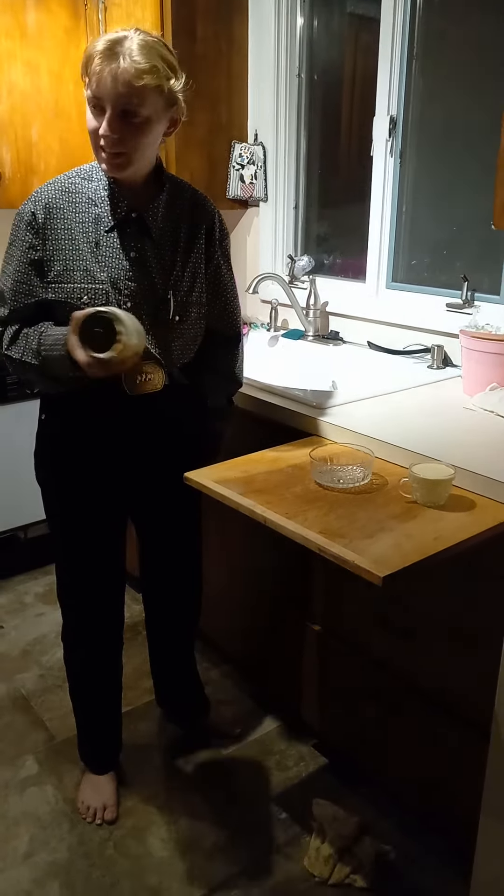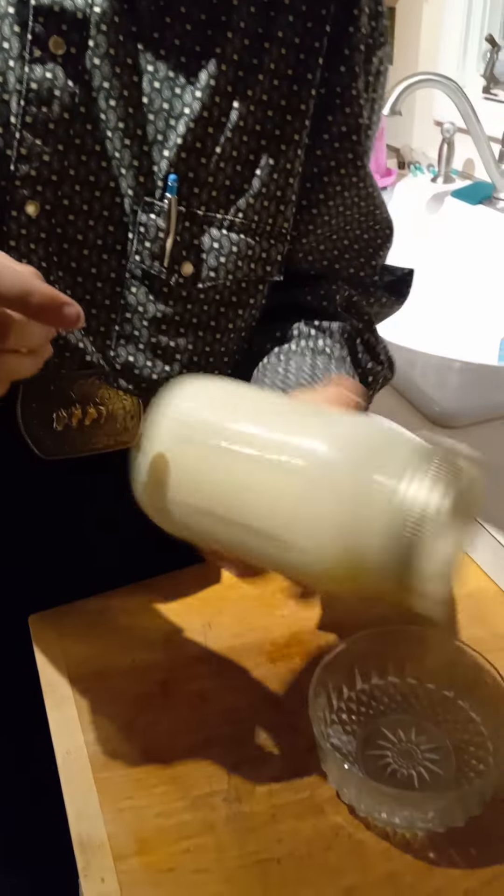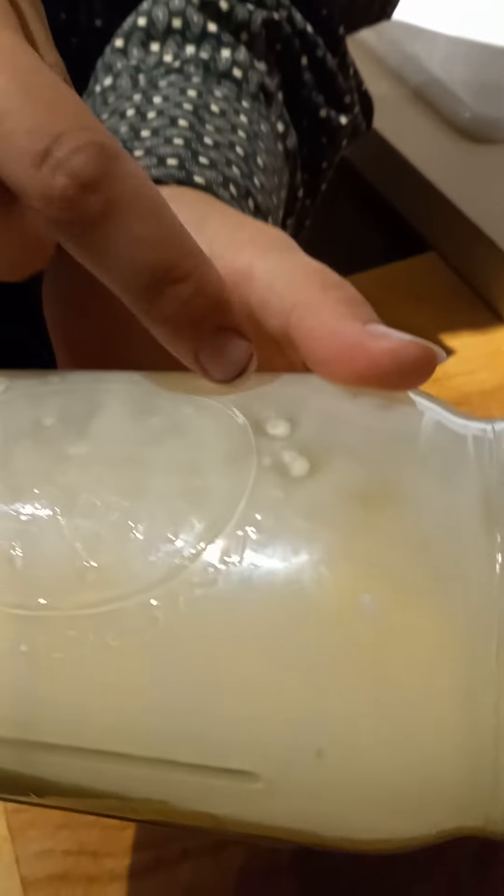This cream here is all the stuff I've taken off the top of the milk after I've milked it. And that little spot there is the beginning of butter. And here in a little bit, hopefully we'll have some butter.